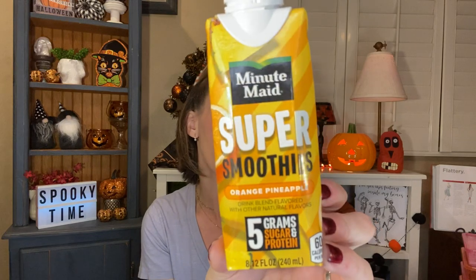I drank a Minute Maid Super Smoothie — the orange pineapple drink blend — five grams of sugar and protein, 60 calories per box. This was okay. I didn't love the flavor. I thought I would love orange and pineapple, but it had a little bit more of a piña colada taste, and I don't love that kind of watered-down flavor. I know they have other flavors, and it wasn't bad, it's just not my favorite. I definitely want to try the other flavors because I think it's amazing that you get five grams of protein — if I can find a flavor I like, I can drink this in the morning on my way to work. It would help keep me more full, give me more energy — multiple benefits.